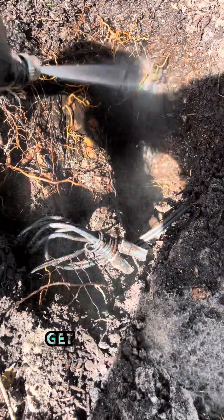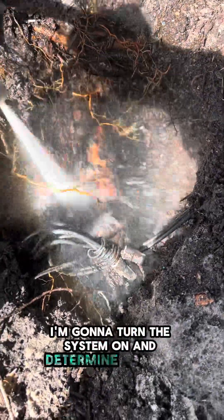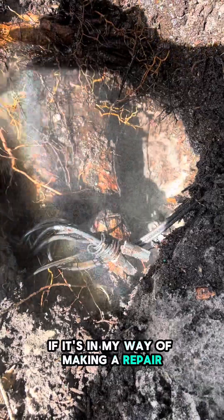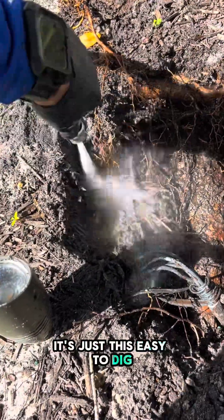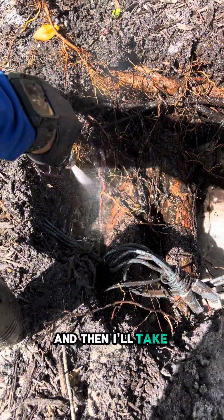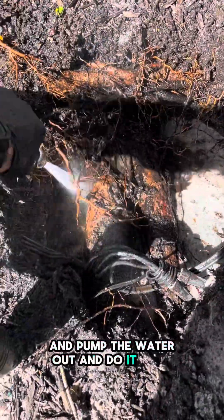When I do eventually get all this opened up to where I want it, I'm going to turn the system on and determine whether or not I'm going to cut this tree root in front of me. I don't want to, but ultimately, if it's in my way of making the repair, I'm going to have to. It's just this easy to dig — I'm just going to spray the hose into it, flood this whole thing out, and then I'll take my hand pump right over there and pump the water out and do it again.